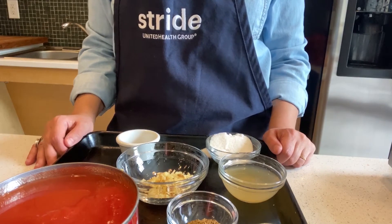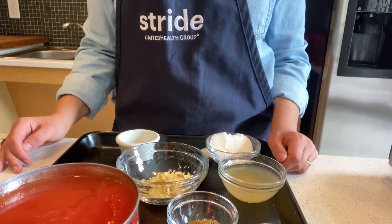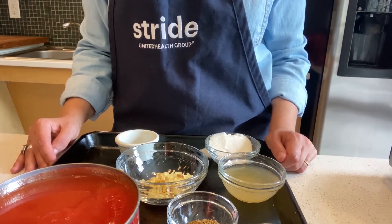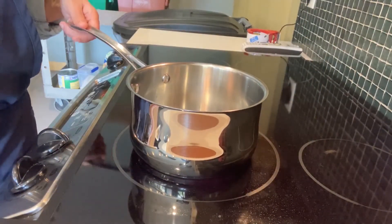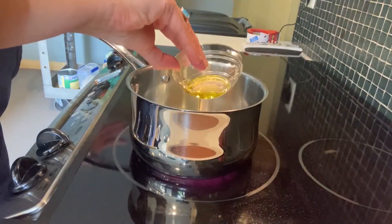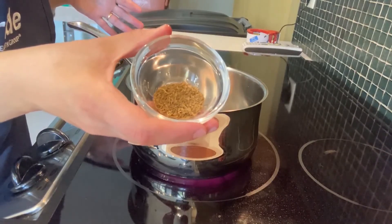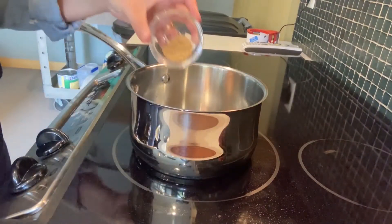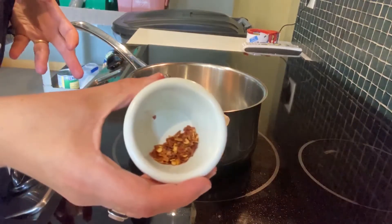Now we're going to make our chutney. Chutney is basically a condiment or sauce that's commonly used in Indian cuisine. There are infinite varieties of chutneys — they usually involve some kind of vegetable or fruit and lots of spices. Today we're making an Indian spiced tomato chutney. The first step is to heat up a little oil in the pan. This oil is going to be used to sauté our spices. First we're going to put in whole cumin seeds, then mustard seeds — this is going to add a nice mustardy bite — and then some red chili flakes for heat.